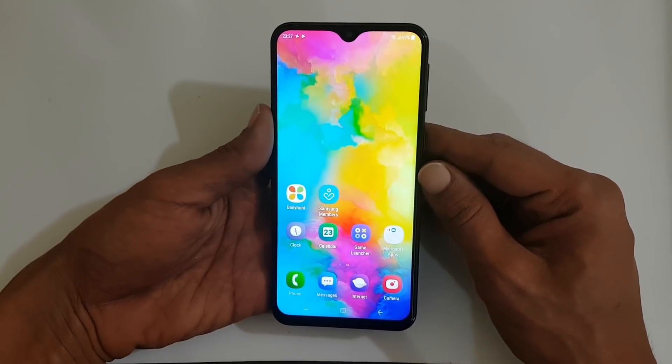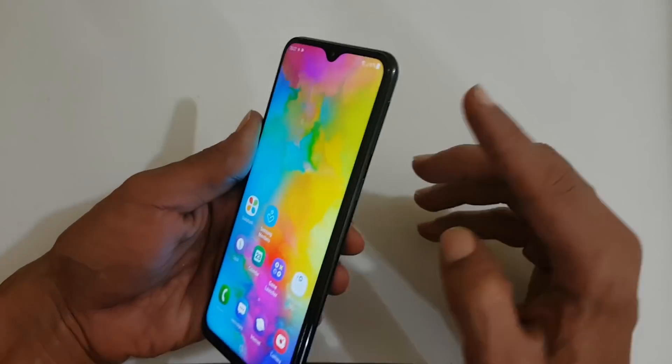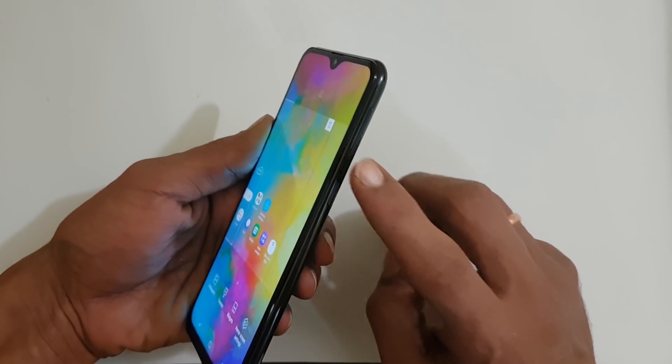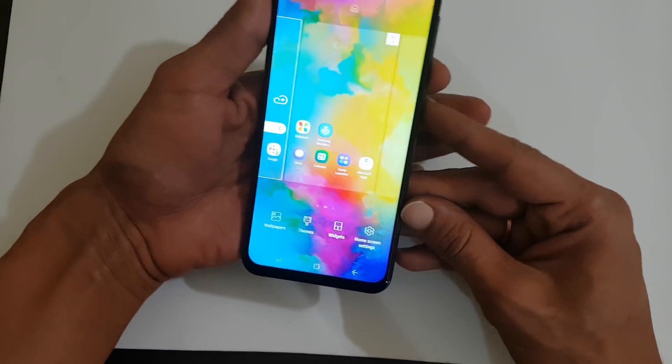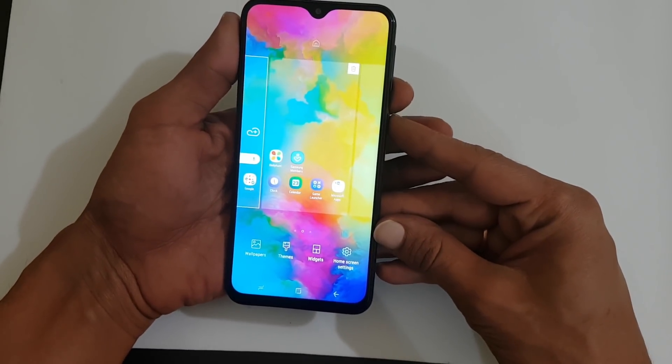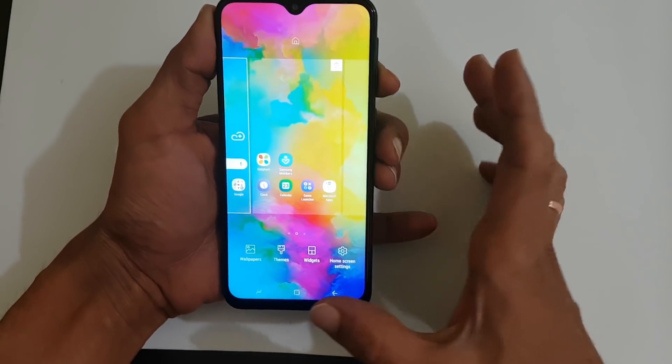The first method is the basic method — the volume down and power button method. The volume down button is here and the power button is here. You need to press and hold both volume down and power button simultaneously like this. The screenshot will be captured.